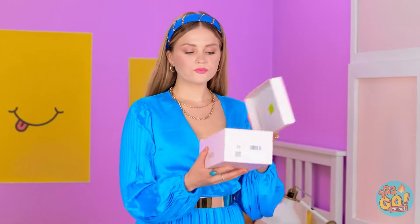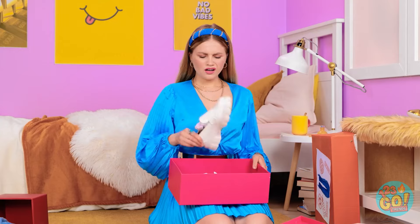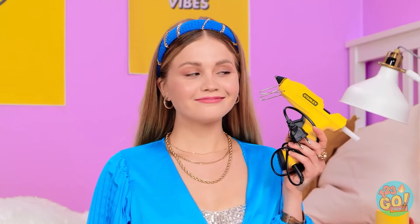How about this pair? Ugh, definitely not. No! Yuck! What is this, 2019? My glue gun! Now we're talking!